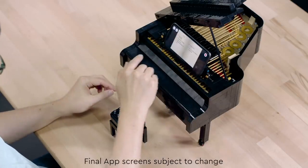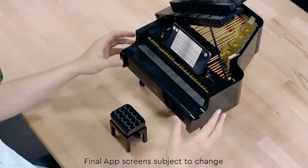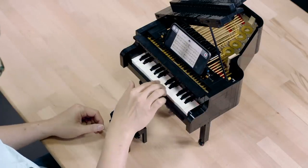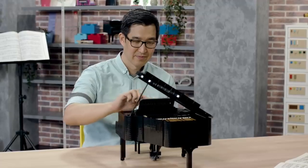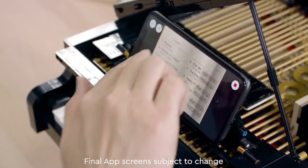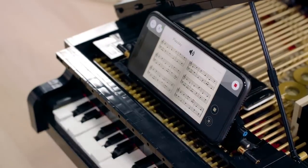We have the play functions where you can control the music with the keys. There are five songs included in the play function. We also have the function where the piano plays itself — there are 10 songs to choose from. You can sit back and enjoy the music while you listen.